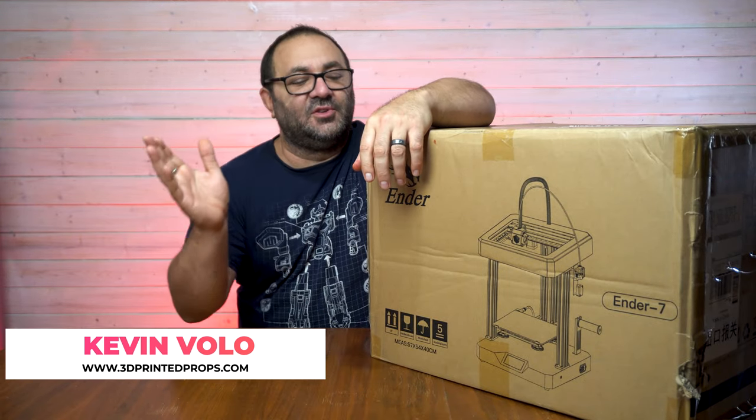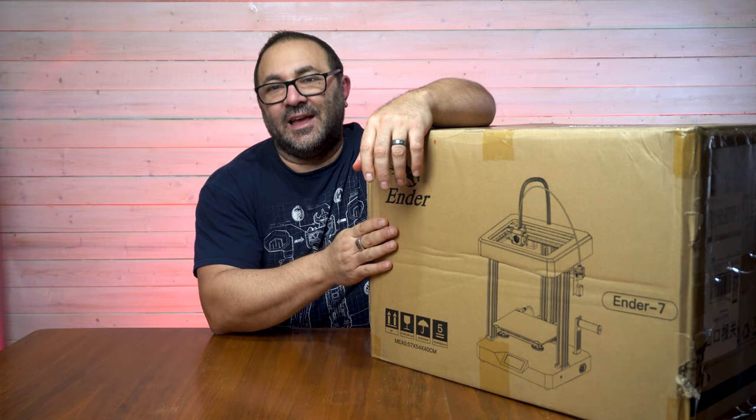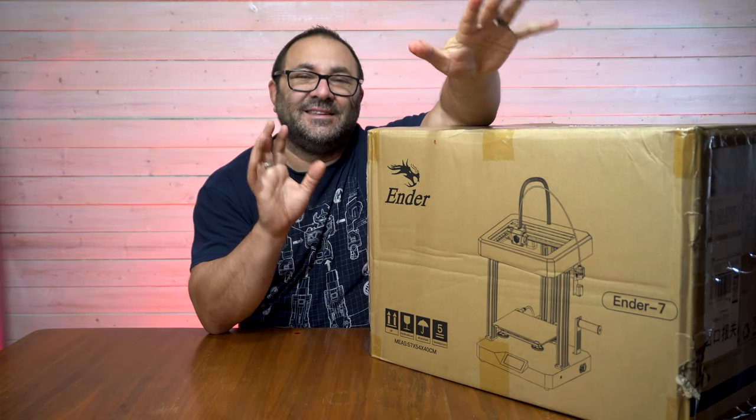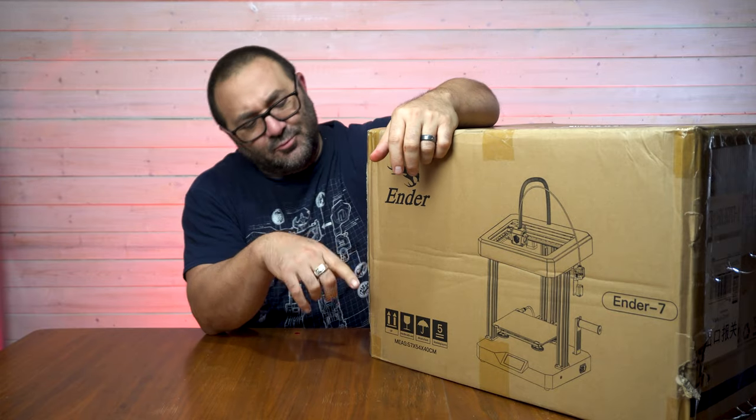Hey everybody, it's Kevin from 3D Printed Props and in today's video I'm going to be doing an unboxing and assembly of the Ender 7, giving you my initial thoughts about this pretty unusual printer.